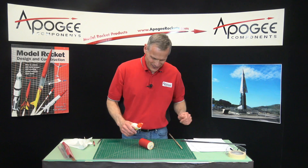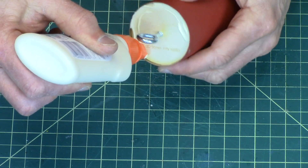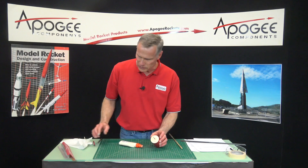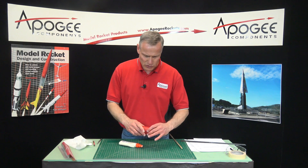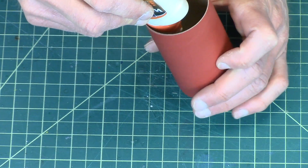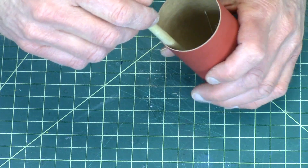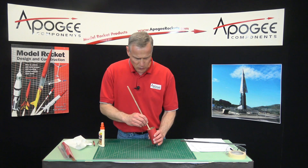Okay, it's dried enough so it's not moving around on me. I want to put a fillet of glue on the outside, smear it around, and make sure it gets up into that corner. This is a structural joint, which means if it fails the rocket is going to come down in two separate parts, so I want to make sure it's really strong. I'll drip it into the bottom, then take a wood dowel and spread it around to get it up into that corner.